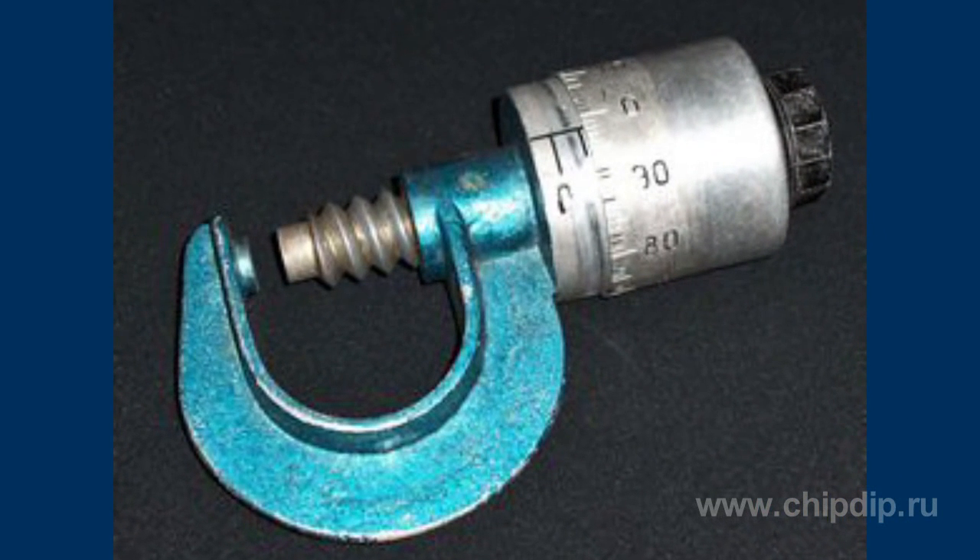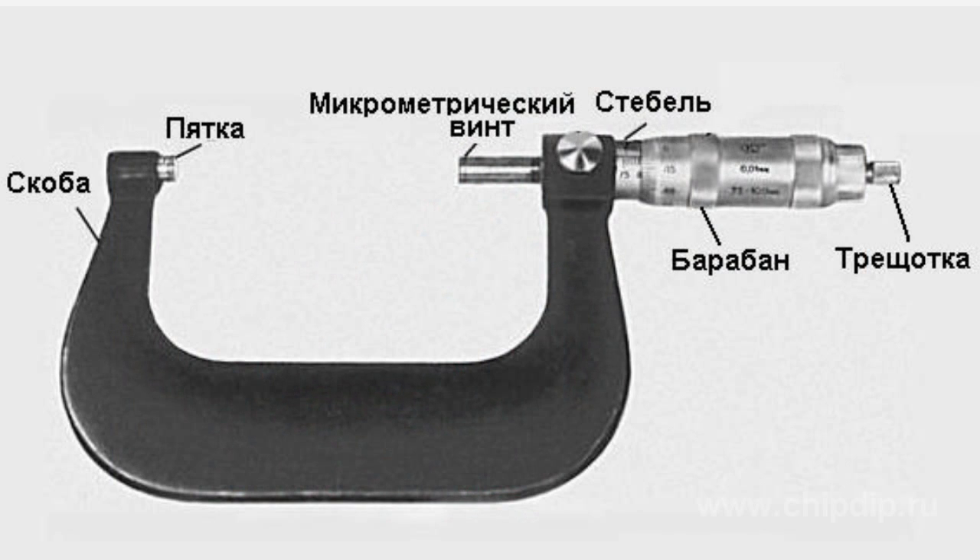Structurally, it looks like an angle clip with a transforming device consisting of a micrometer screw and compression nut. For the opposite side, a toe is pressed into the angle clip. A measured detail is clamped between the front measuring surfaces of the micrometer screw and the toe.